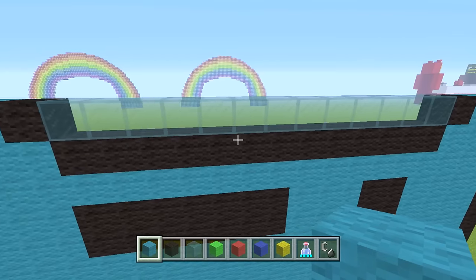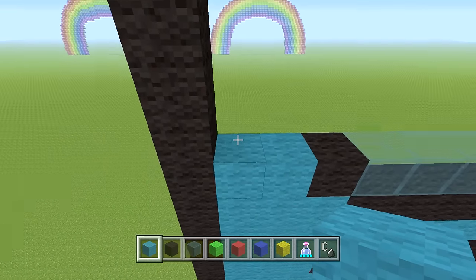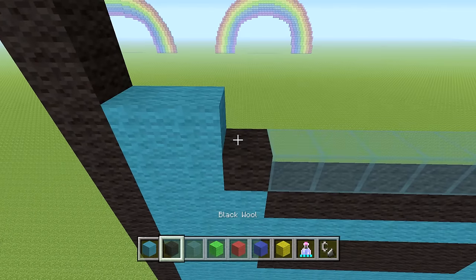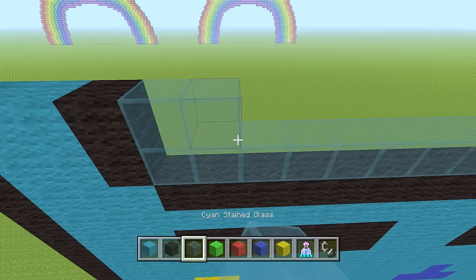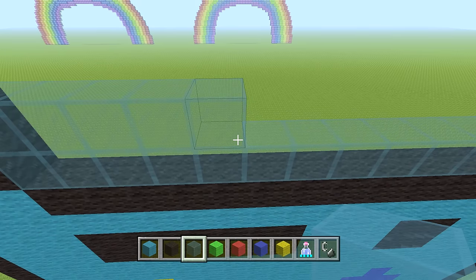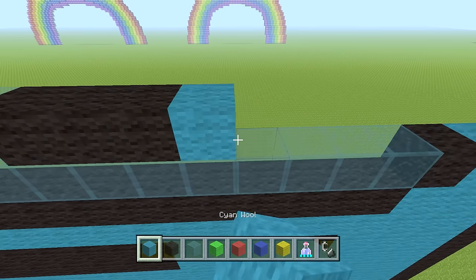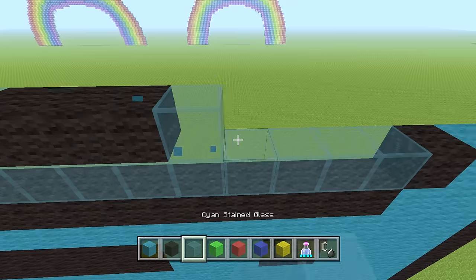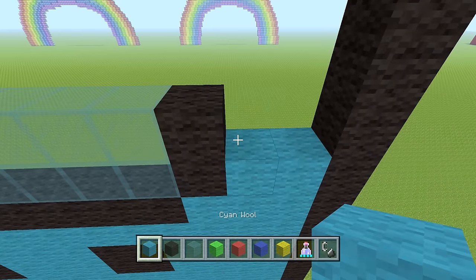Now we're starting to work on his face. Next row: two cyan wool, one black wool, five cyan stained glass, three black wool, five glass, one black wool, then two cyan wool.